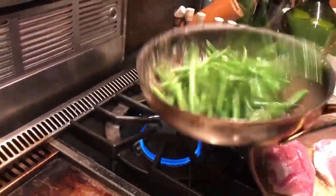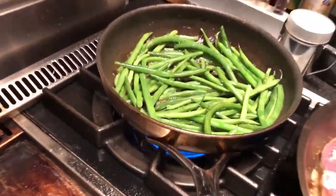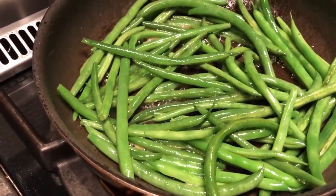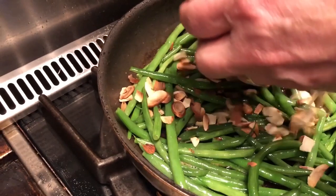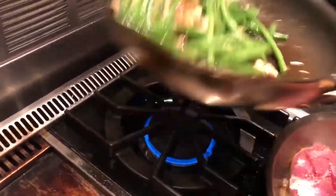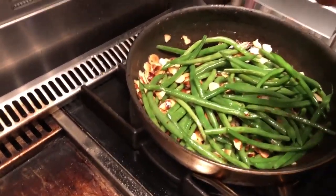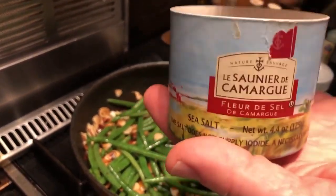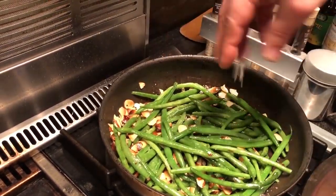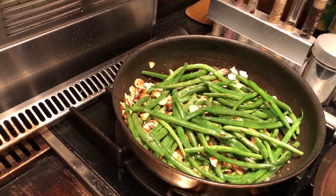Nicely coated now. I'm going to finish it off with the toasted almonds on top, and then finish with some salt — this is fleur de sel from the Camargue, a beautiful salt dried in the sun in the south of France, which will give a beautiful flavor. That's all set; I'll shut that off and let it stay warm while I finish the duck.